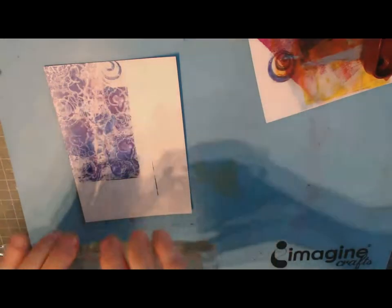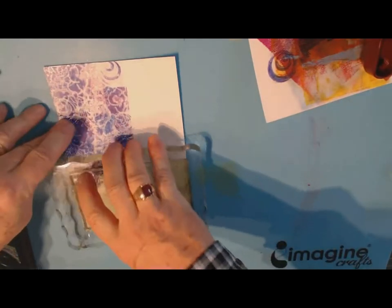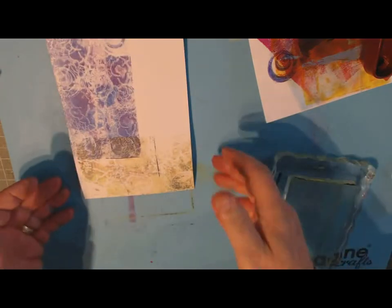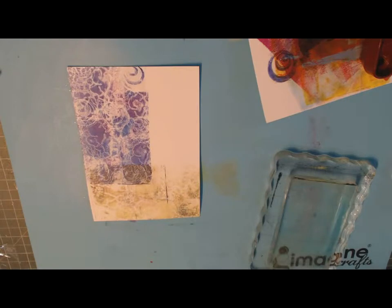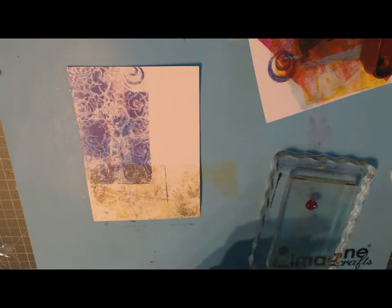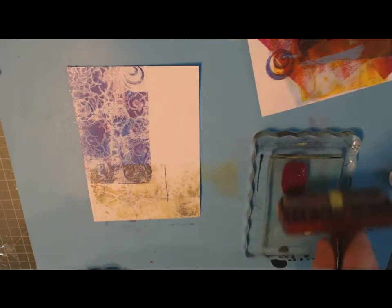Flip it over and stamp in this direction. There we go — it got a little muddy in one corner, but that sometimes happens with your colors. Let's do one more: a combination of violet and yellow together — let's see what we get. That's possibly a muddy result, but that's the beauty of jelly plates: you're always experimenting.